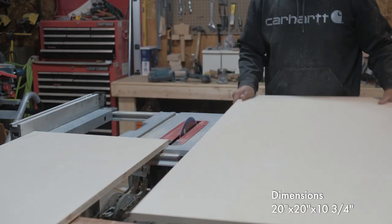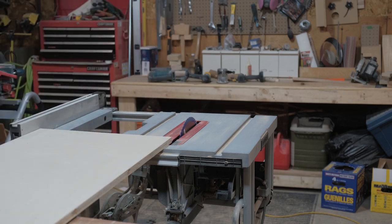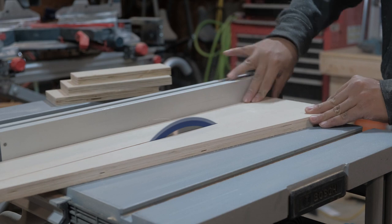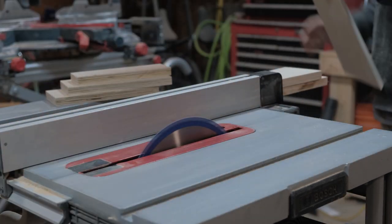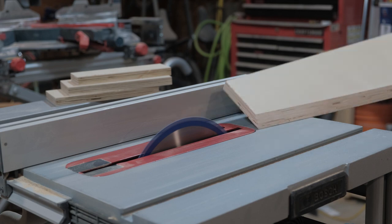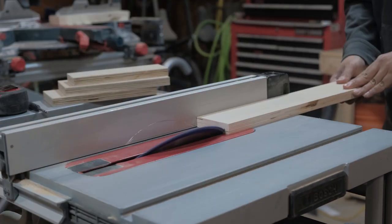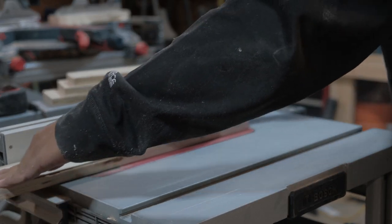I wanted to make the charging station 20 by 20 inches, so here I'm ripping it down 18 and a half inches. I'm using scrap 3/4 inch plywood from my shop, which will give me that 20 inches. I'm ripping down pieces where the drills will sit on, and I'll be setting the charging station on a French cleat, so here I am ripping my French cleat at 45 degrees.